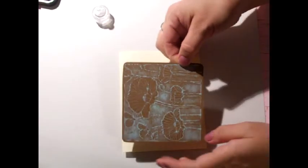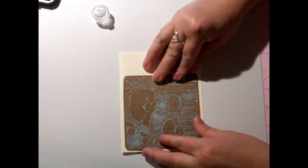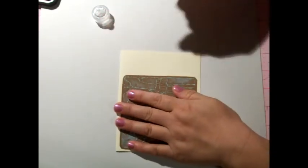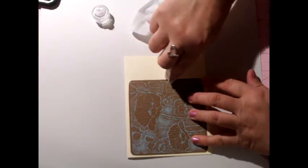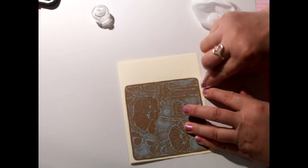This card stock is also from Bazel — it's the cream colored card stock. The glue I'm using is Glossy Accents. I'm going to press that down. This week's theme is clean and simple. I've got some glue on the side, so I'm just going to wipe that up with a little baby wipe.